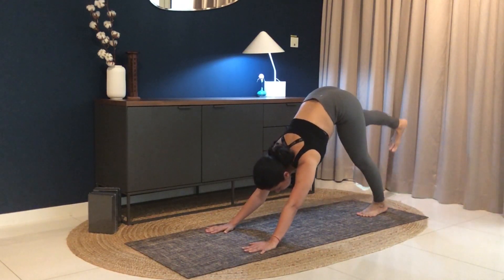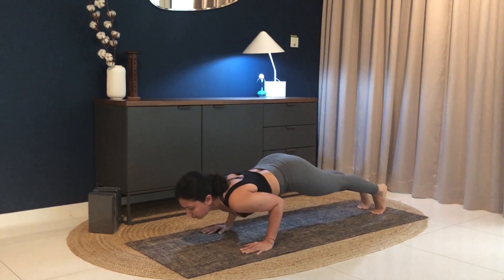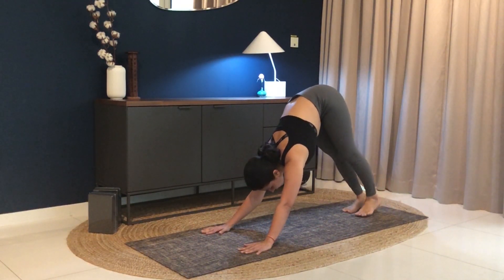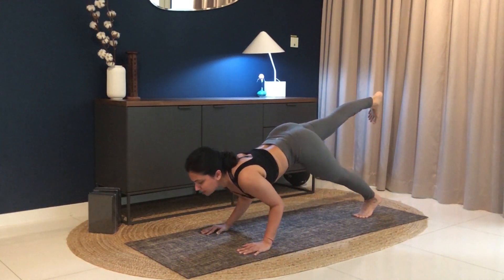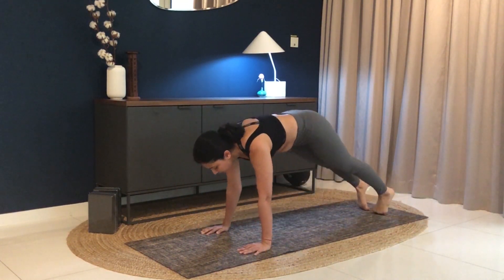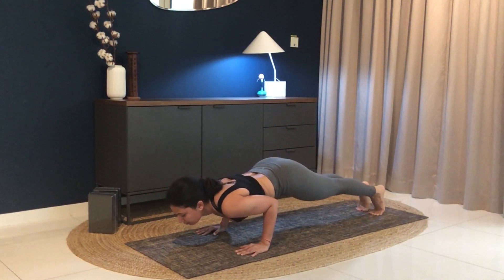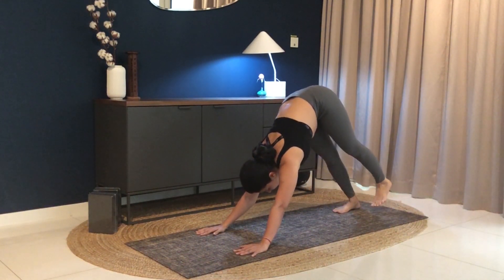Feet together, lifting your right leg up. Inhale, come forward into plank. Exhale, staff pose or chaturanga. Right foot down, inhale to upward facing dog — toes pressing down, thighs off the ground. Exhale, lift back into downward facing dog. Two more rounds on one side. Lift your right leg up, inhale into plank. Downward facing dog, and exhale. Lift your right leg up, come forward into plank, exhale to staff pose. Right foot down, inhale to upward facing dog. Exhale, come forward into plank.